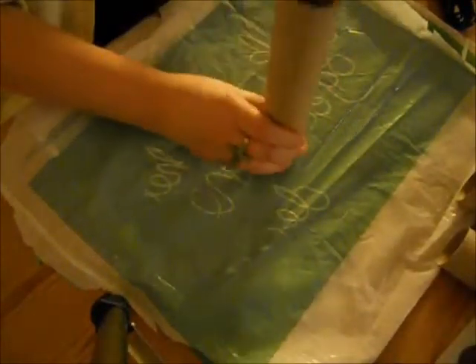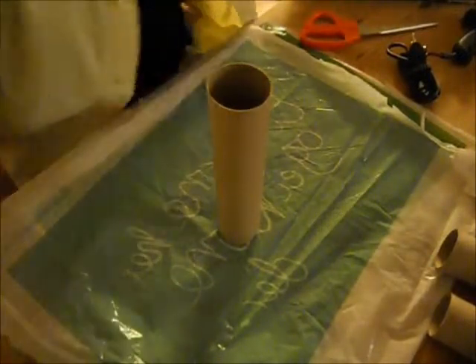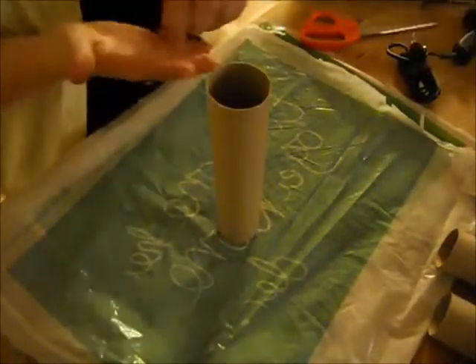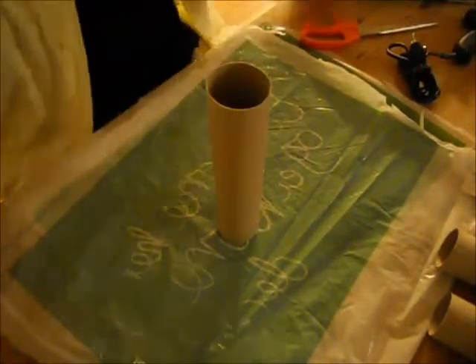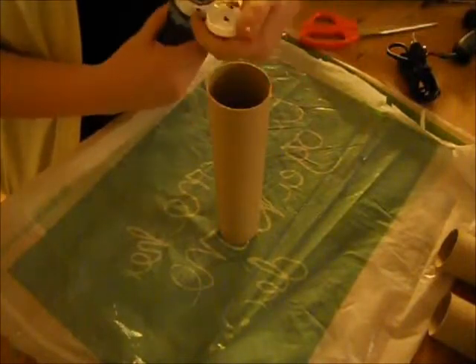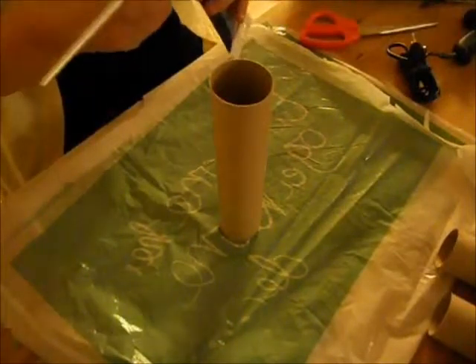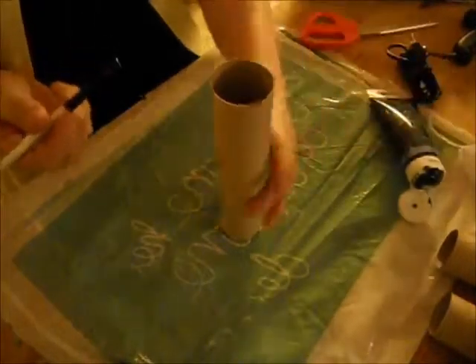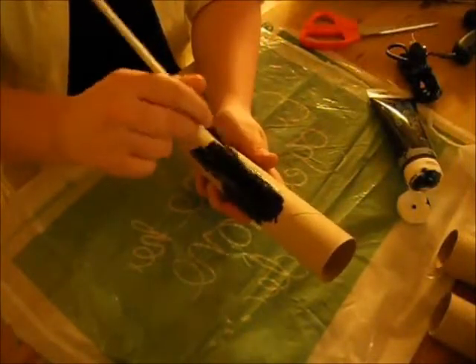You'll also need some aluminum foil, but you can just use the paint if you want. I just felt like making mine a little silvery. The first thing you want to do is paint all of your toilet rolls or paper towel rolls black — I use black, but you can use whatever color you want. Always remember to take your rings off. I'm just putting some paint right on the brush from the tube of paint.